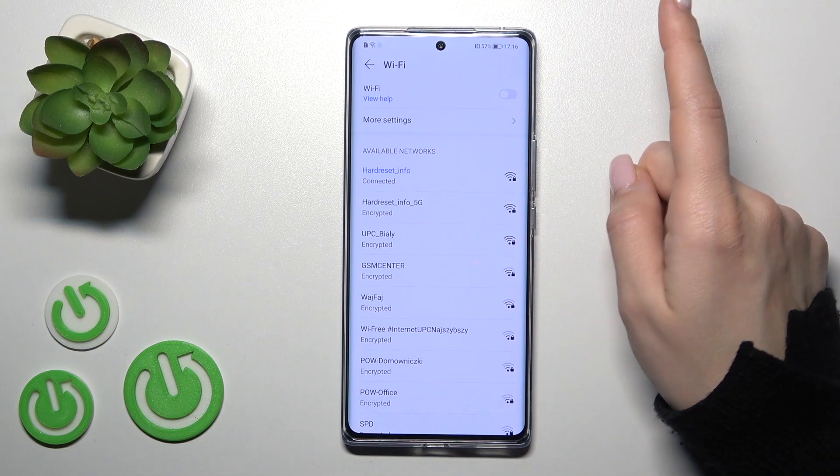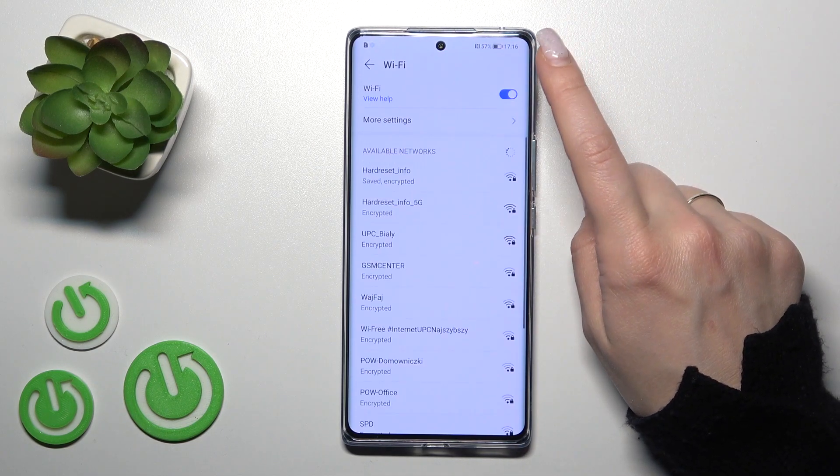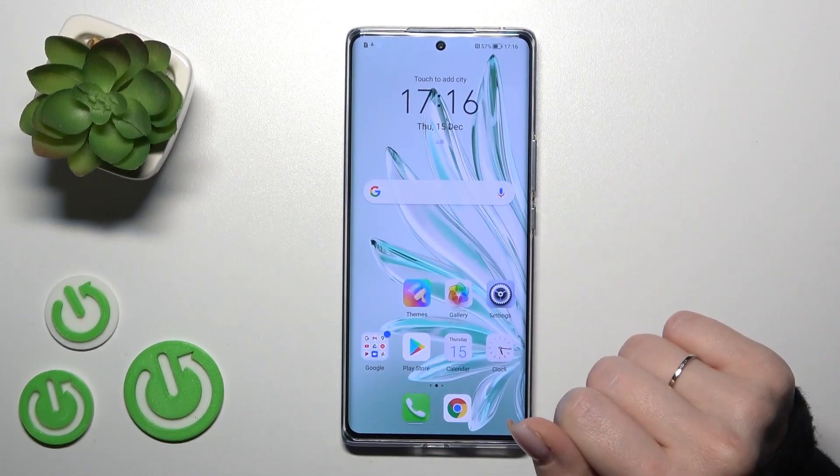In the same way, we can also turn off our Wi-Fi just by clicking here on this switch. There is also one more way how we can do that.